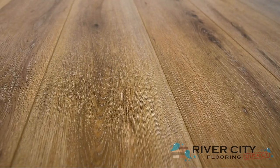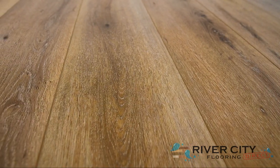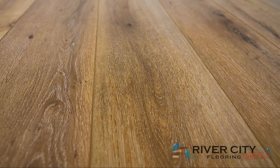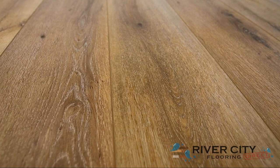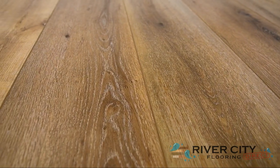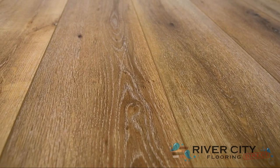Perfect for bringing the character of natural wood knots and grains to your home without all of the upkeep, this waterproof composite core floor is stable, flexible, and super easy to install over imperfect subfloors. This color is W030D-3005 Antique Pine.